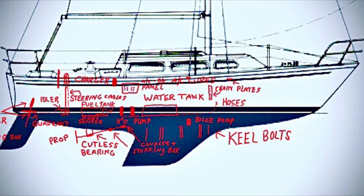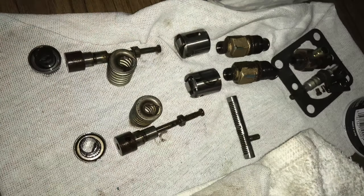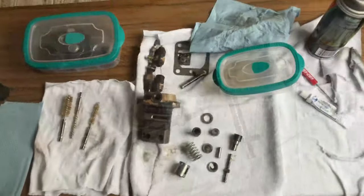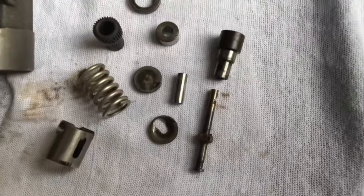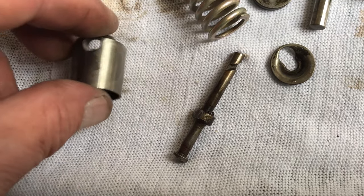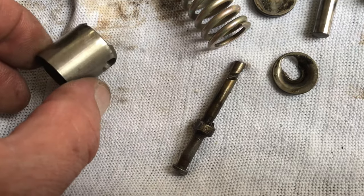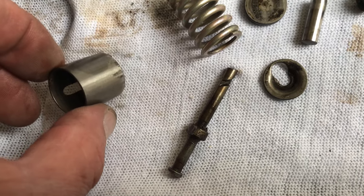Mine's an '84 model and it came with a Universal M18 two-cylinder diesel. It turned over and had compression but it wouldn't start — but it's a diesel, it had compression, so it had to be a fuel issue. So I pulled the injection pump off and right away I could see that the cam followers were stuck in the bores. Not a big deal. So I took it all apart carefully and consulted a manual I found online.